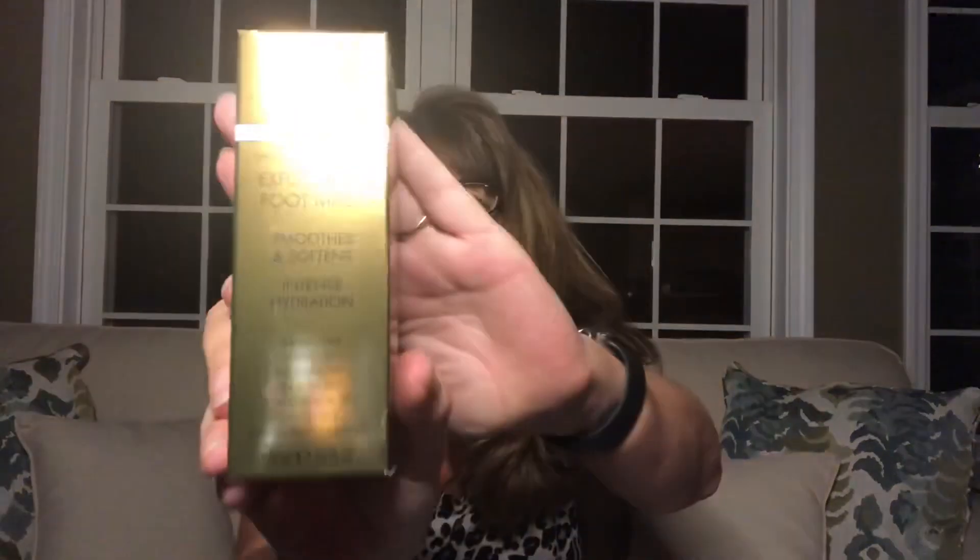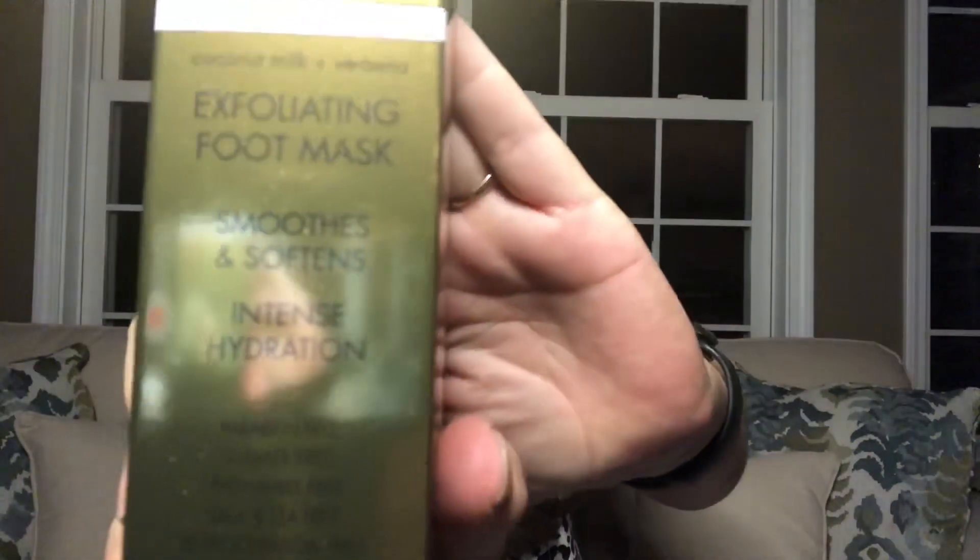The next item is the Wish Exfoliating Foot Mask — I could definitely use one of those. It smooths and softens with intense hydration. It is 2.5 ounces, and the cost on that is $32.